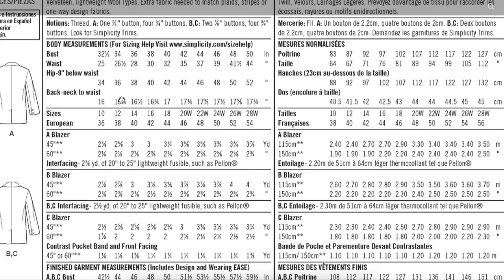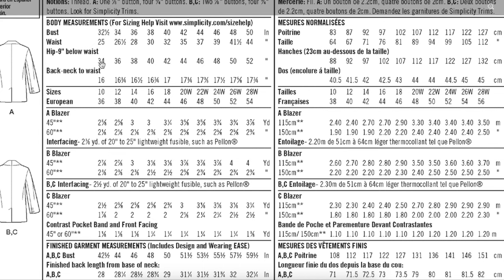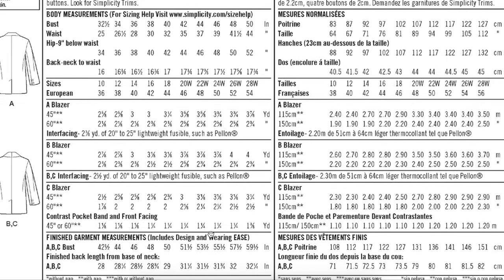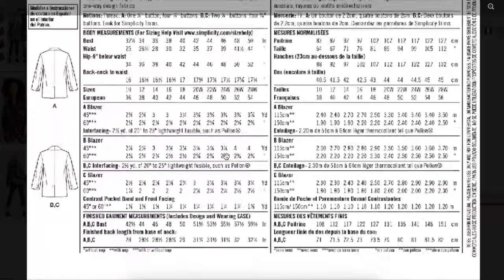This is where the oversized boyfriend aspect really comes into play. The body measurements range from 32 to 50 inches for the bust and 34 to 52 for the hip. The finished garment measurements are 42.5 inches for the smallest bust size, giving us almost 10 inches of ease throughout, dropping to 9.5 inches for the larger sizes. Hip finished measurements weren't provided, but you can assume it's a fairly square, boxy look with maybe a couple of inches more for the hip.